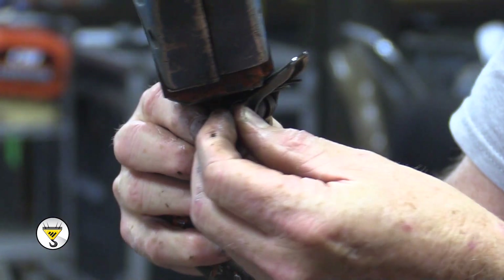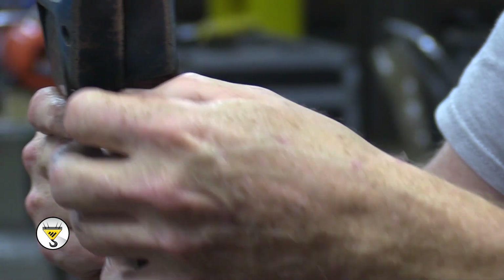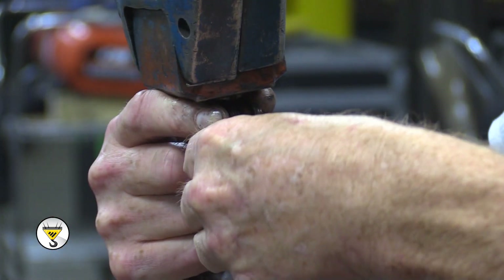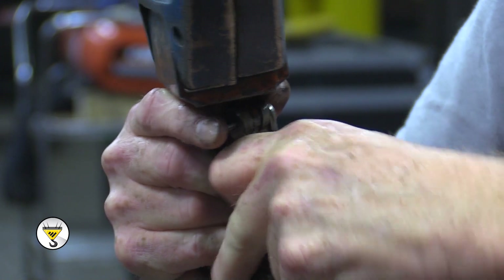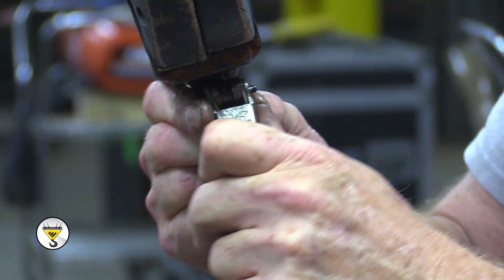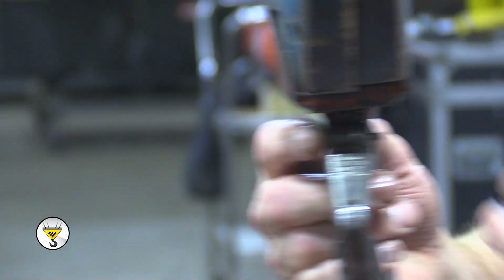Then you'll take your bolt and you'll slide it through the hole into the second part of the spring. That gives you the ability to take the latch down and put it on the other side. You're just going to push the bolt through and install your nut.